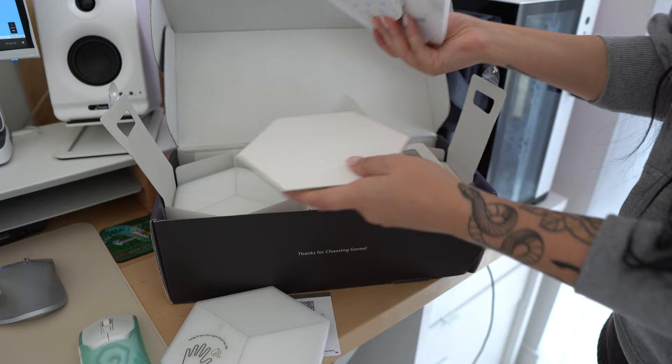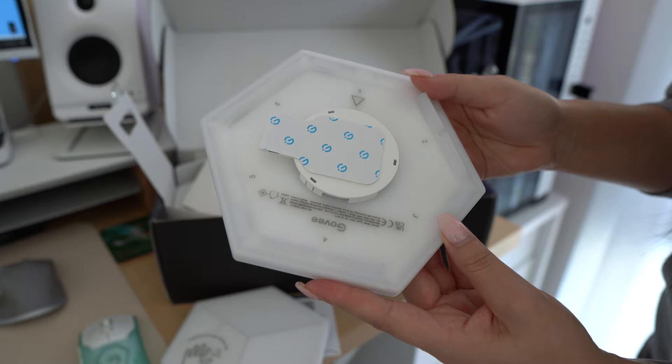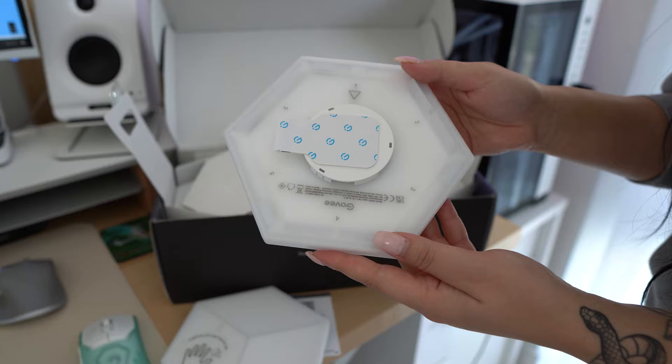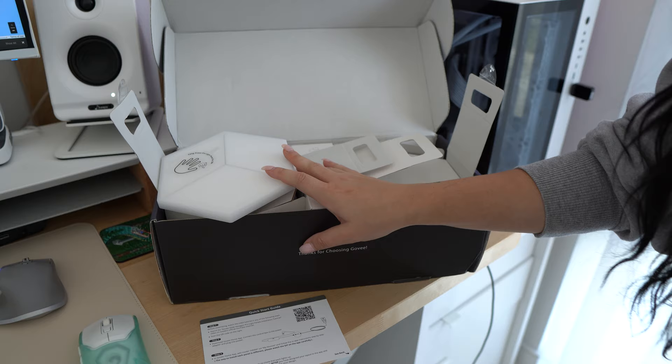The pack comes with 10, just like the original hexas. You've got sticky on the back, which I don't like to use because they'll absolutely ruin my walls. And you have the classic Gobi connection structure where it's numbered. Honestly, the first time I did this without the app it was so confusing and I had to keep redoing it. But if you go through the step-by-step wizard on their app, it's so easy to connect them, and once you do it a couple of times you really get the hang of it.